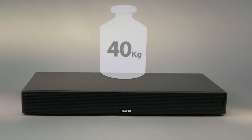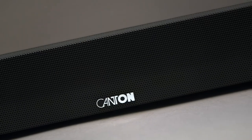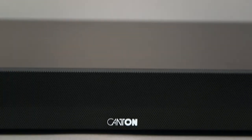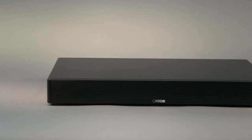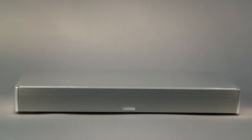The robust MDF housing withstands loads of up to 40 kg placed on top of the unit — a perfect fit for all flat screen television sets. The Canton DM50 is available in three different colours matching the style of your living room, ranging from black and silver to white.